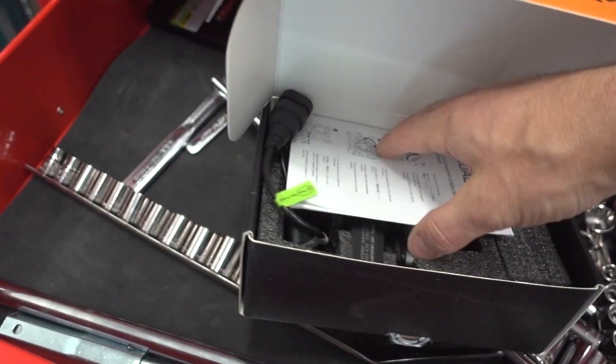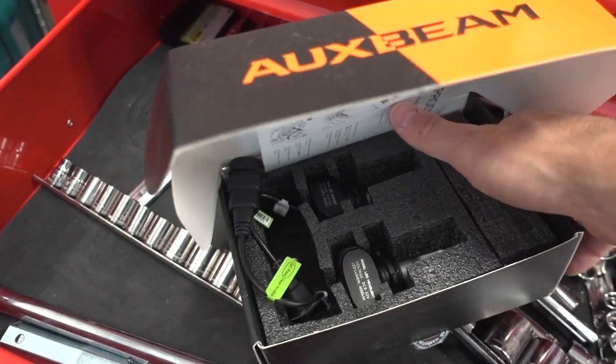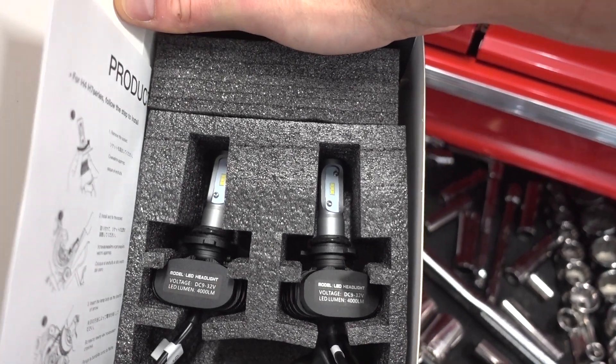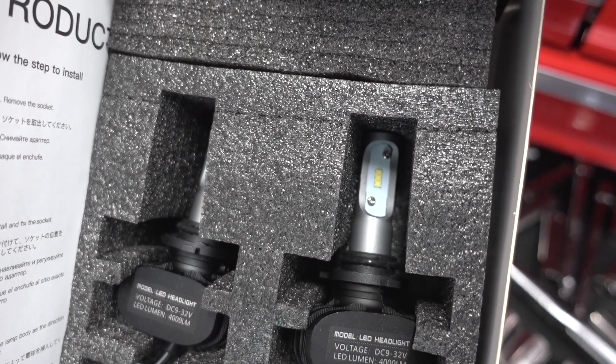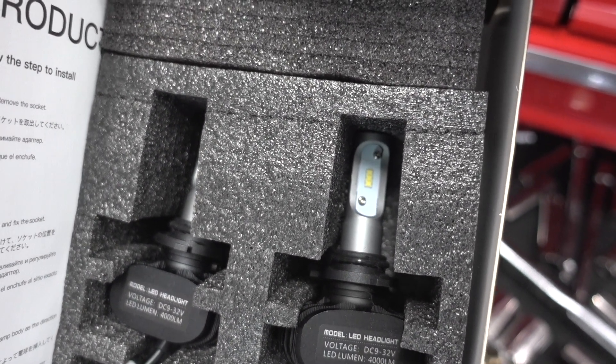I do have another set of Aux Beam LEDs going into my other Suburban, my 2003. These should be going in and a video uploaded within the next week or so.